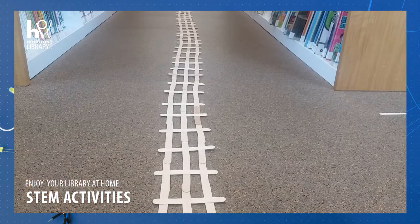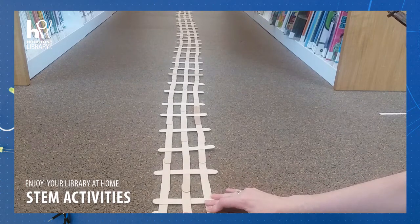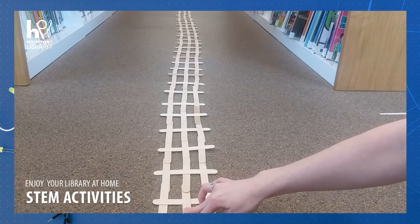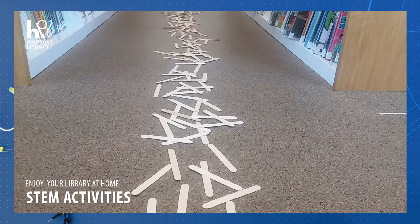This is the same pattern that we just did, but this one is just shy of 15 feet long. It's running between some of our bookshelves here, so I'm going to set this off for you. Three, two, one. Pretty awesome.